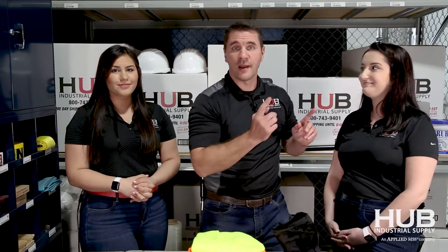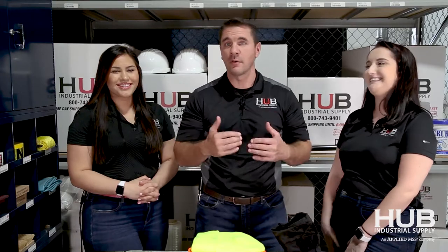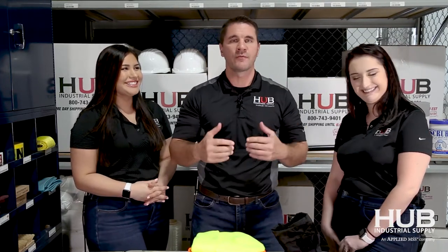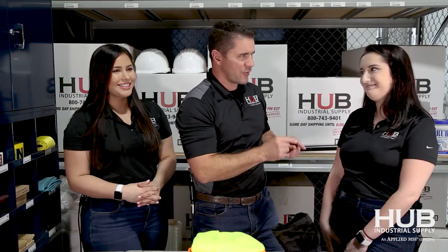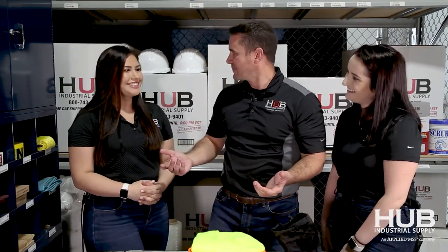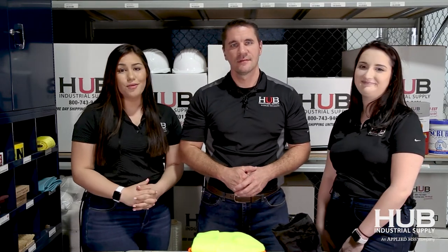Lauren here is somebody you probably would never meet in person, but she is a rock star in our client services department. You've probably called and talked to her, and she's done everything she can to make sure you're taken care of — she runs orders through the building and makes sure they ship out the same day. She also just got engaged — congratulations! Here at Hub, we want to take care of you this winter. If you have any questions at all, give us a call. We are here to help. Have a good day.